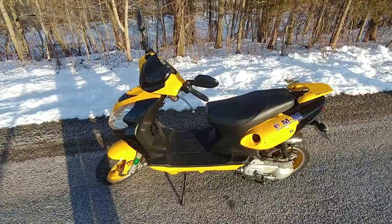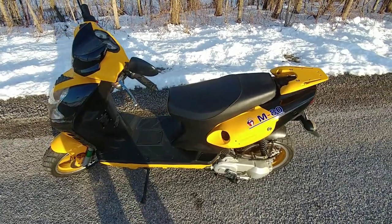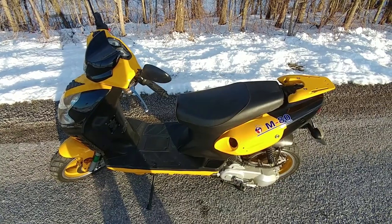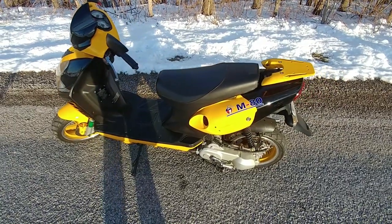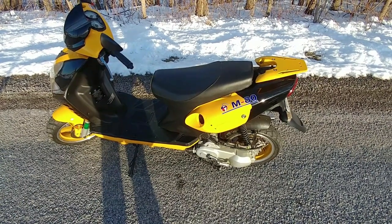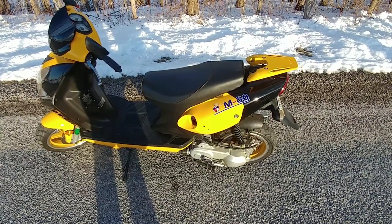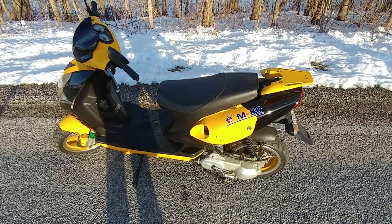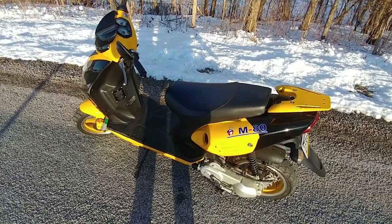On this nice sunny day I thought I'd take this video for you. If you remember from the video, I installed the 80cc big bore kit I got off eBay. With the 80cc kit I probably should have different weights and probably even a heavier duty belt, because on hills you can somewhat tell that the belt could be slipping a little. I should probably change the variator weights out for a little bit heavier ones.